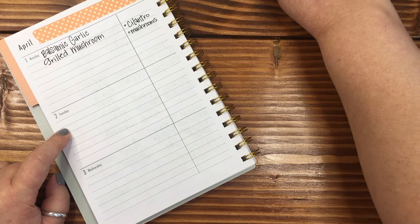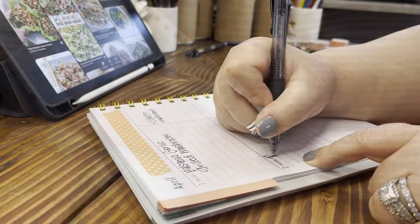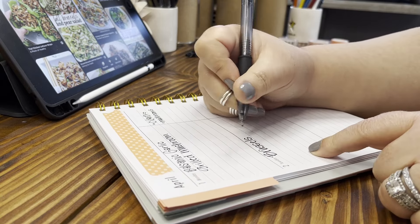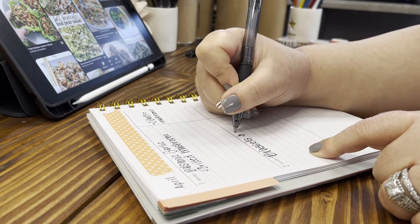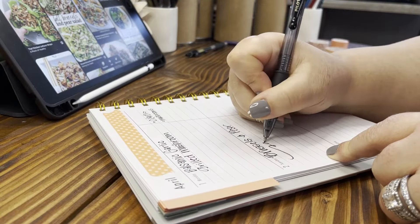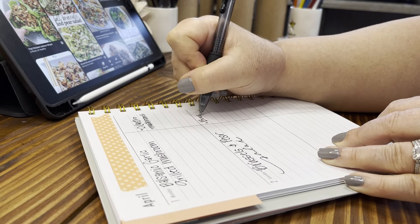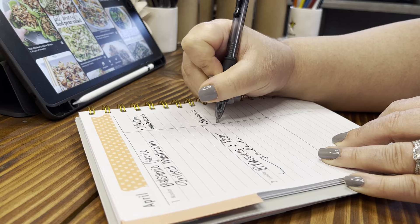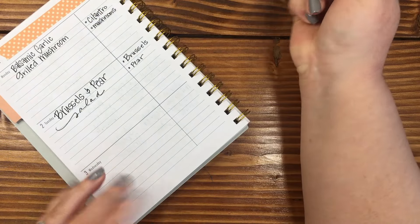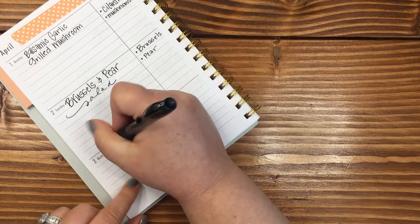And then on Tuesday, I would like to try the Brussels sprouts and pear salad. That just sounds amazing. All of these recipes are available on my Pinterest page — the link is down below in the description. I know I'm gonna need Brussels sprouts. I'm gonna plant some Brussels sprouts this year in our garden, because we go through a lot of them — something I never thought I would say, because growing up I didn't even know what they tasted like. It wasn't a thing; we didn't have Brussels sprouts.